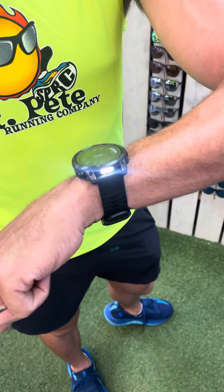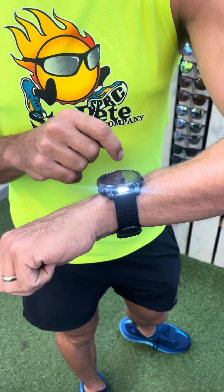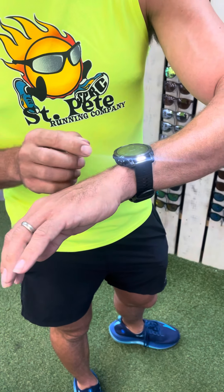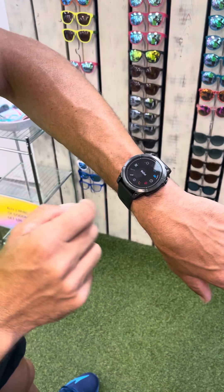If it's dark and you need a flashlight, push the top left button and it gives you a flashlight. Or you can even set that to be a red light if you don't want it to be too bright. That's number one — just double-tap the top left button.